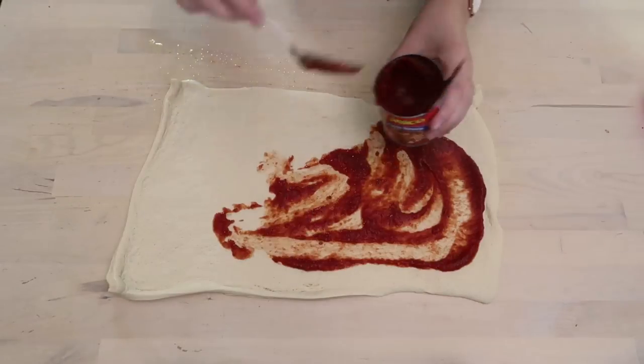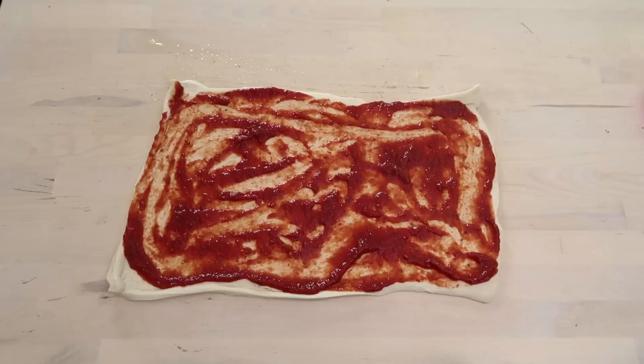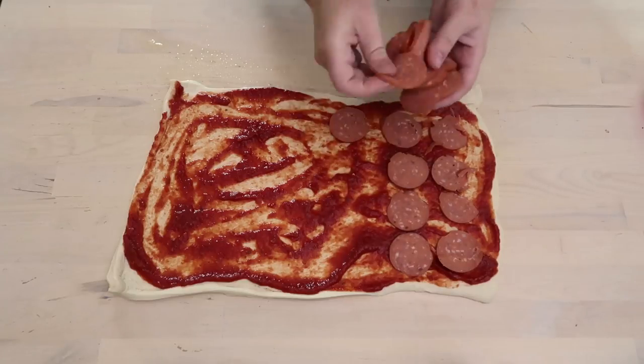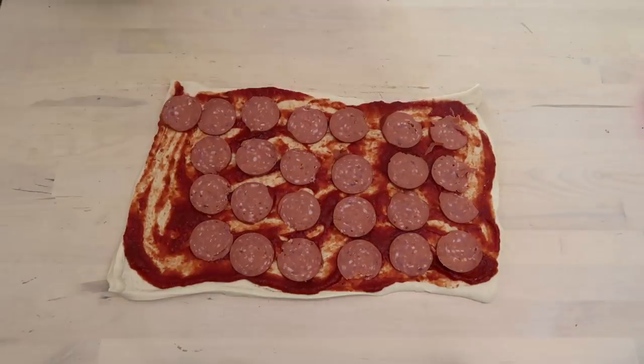Spray your surface with some nonstick cooking spray and roll out a piece of rectangular pizza dough — use pre-made or your favorite recipe. Then spread some pizza sauce over the entire thing and top it with whatever you wish. For this one I'm using pepperoni and cheese, keeping it really simple, but you could use whichever toppings your children love.